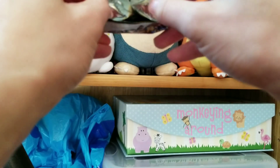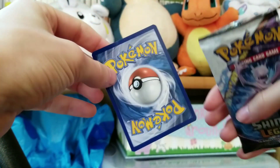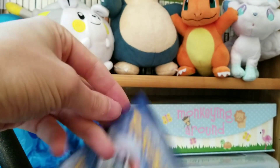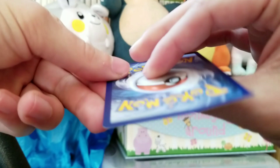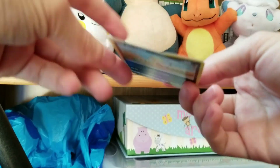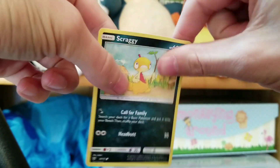Oh my goodness — look. I'm just opening this up, I'm going to pull out this first card so you can see it. Look at this thing. Look at how bent that is. Just pull out that first card — it's already bent. That Scraggy is... look at this. Awful bend to it, straight out of the pack. At least that wasn't the rare, but I guess I can fix it myself. This pack's already bad luck.